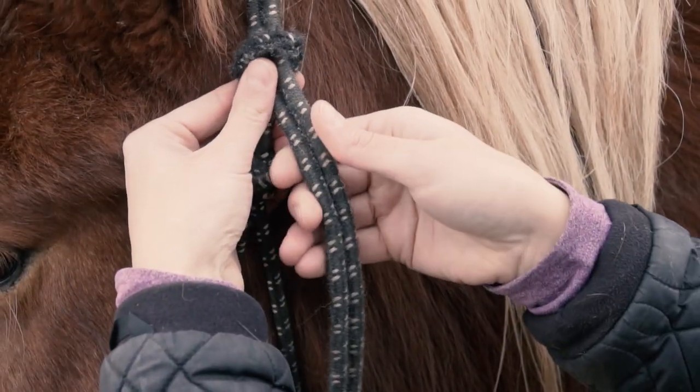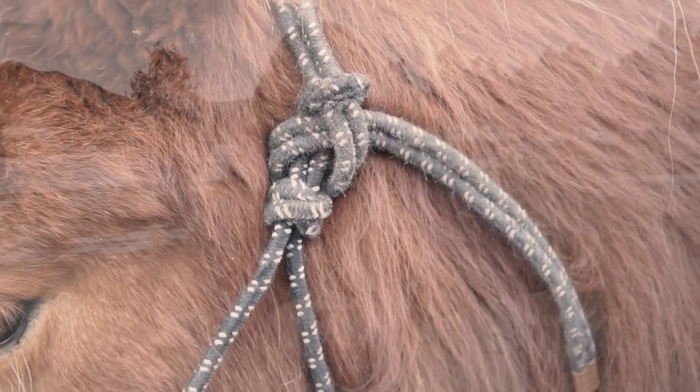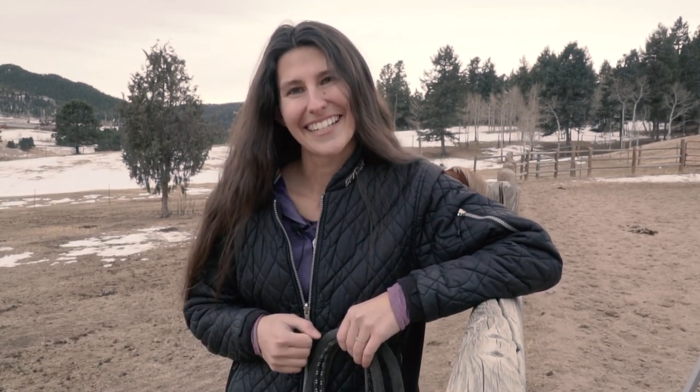Rope halters can be confusing, but it's important to know how to tie them properly, and in this video I'm going to show you how. I'm Alyssa from Discover the Horse. Let's go find a horse to halter.